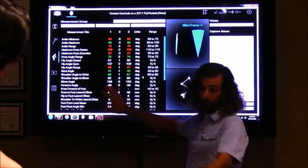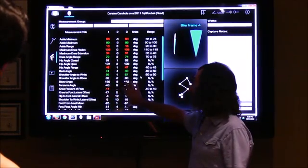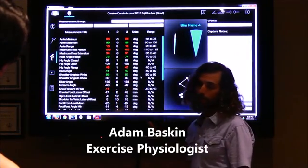Column 1 is the last sample that we just took. Column 2 is your last right. They're both taken at about 220 watts.